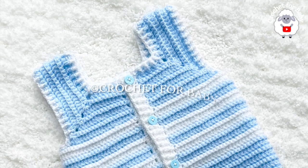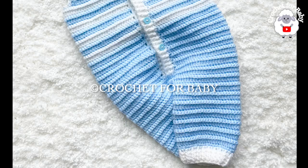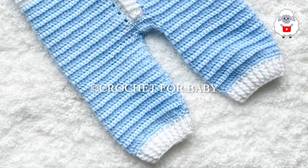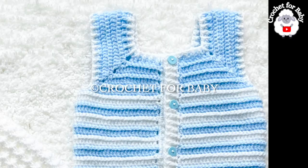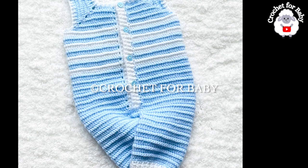Welcome to my channel. I hope you like and subscribe, and thanks so much for watching. In today's tutorial I'm going to show you how to crochet these little overalls or dungarees for baby boys and girls between three and six months old. You can easily make them smaller or bigger — from a newborn size and up to four years old. In the information box below I'll leave some information on how to do that, so be sure to check that out.